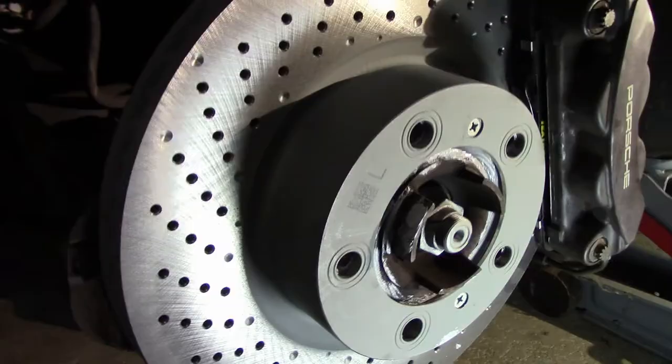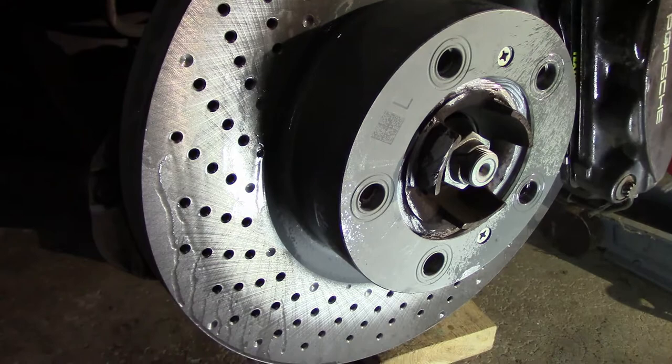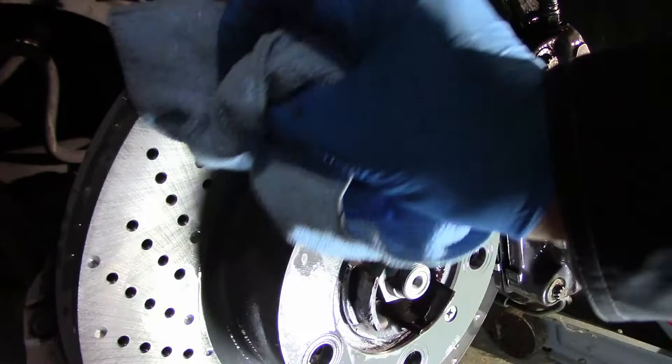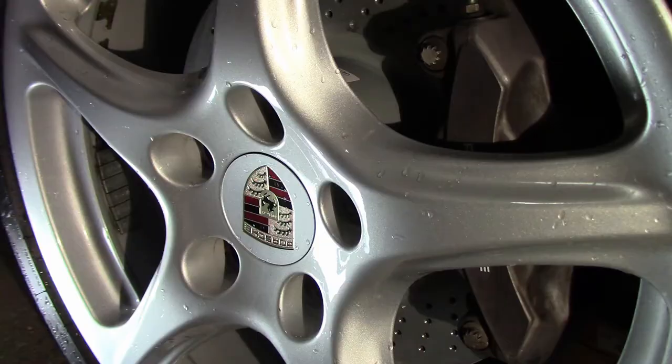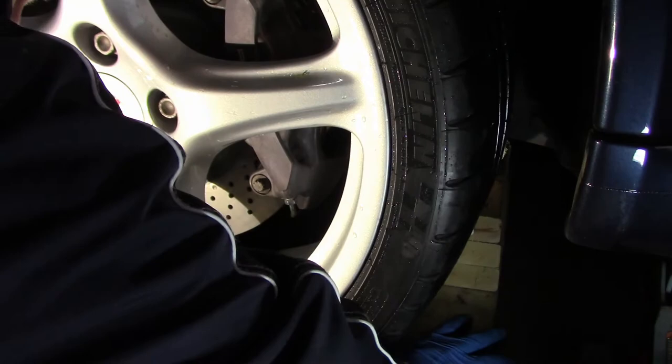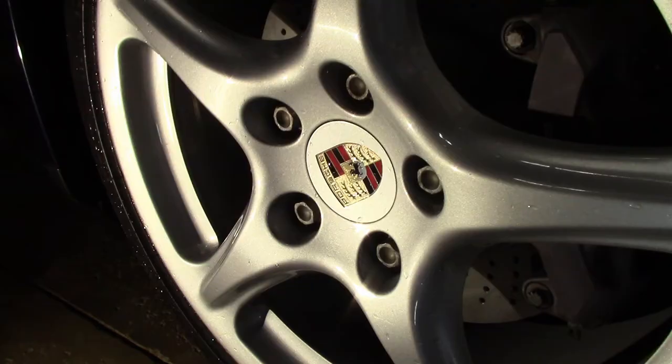I usually give the rotor and caliper a squirt with the cleaning fluid just to remove any grease that may have accidentally got onto those parts. Finally, mount the wheel and install the wheel bolts by hand to avoid cross threading. Torque them up to 129 newton meters, which is 95 foot-pounds.